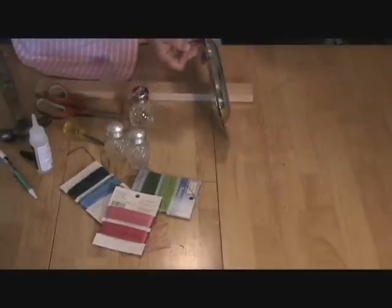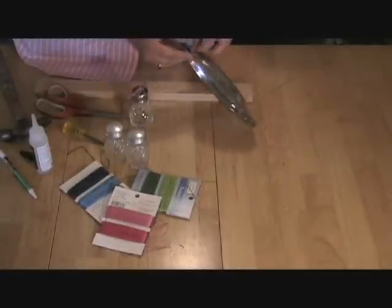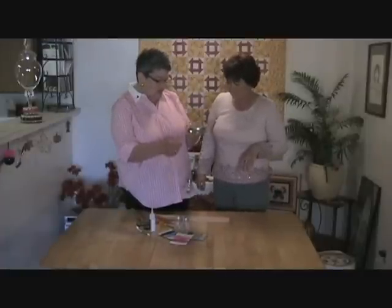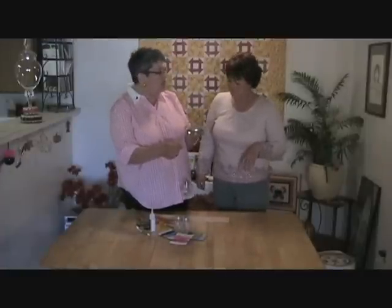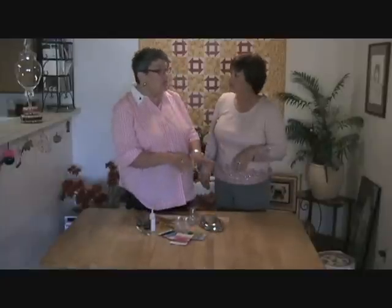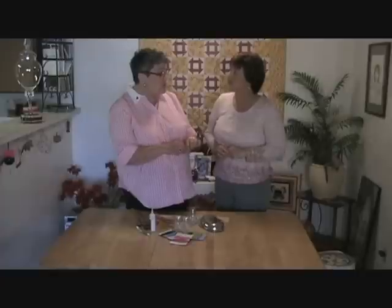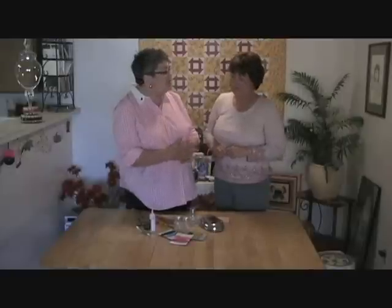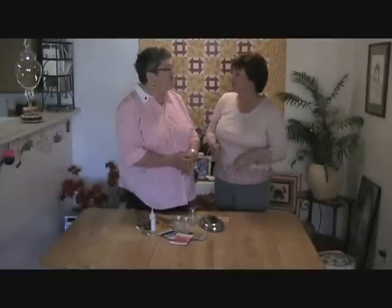Thread each shaker up through one of the holes and adjust them at different lengths so they still hit each other and make noise, but it looks more interesting. It's as easy as that! You could also use little jars with lids — just punch holes in them. You can use keys, charms, anything that will make noise. What a great idea — so easy!